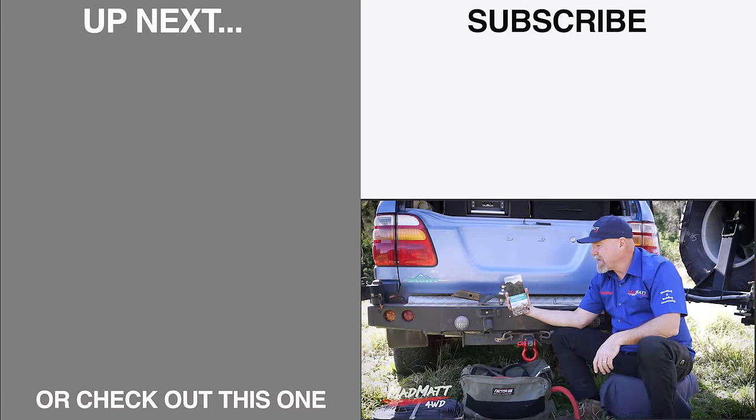I'm Mad Matt — stay safe on the trails. A big thanks to Ivory Rock Caravan and Camping Park out the back of Ipswich in Queensland, Australia, for letting us film on their property.